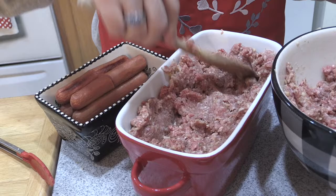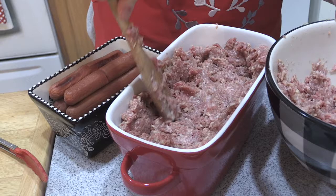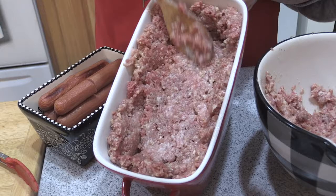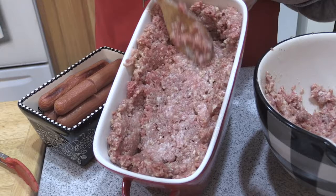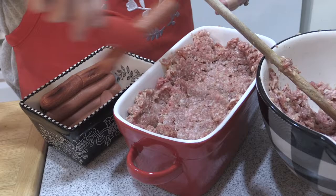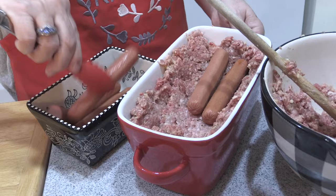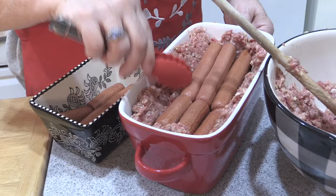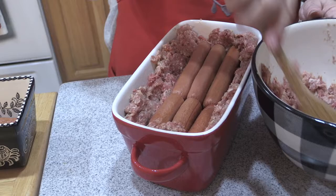You don't tell anybody what's in here unless they're in the kitchen helping you, because it's kind of a surprise. Let's put some more hot dogs in there — the hot dogs roasted in the oven probably about 20-25 minutes or so. It's a little bit wider over here so I think I can get one and a half hot dogs. So we have one and a half on the top layer — press it down a little bit.